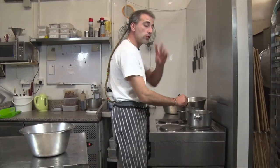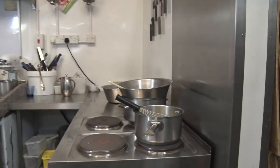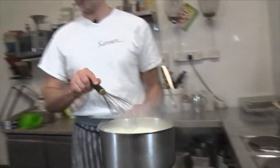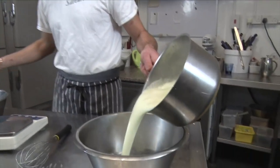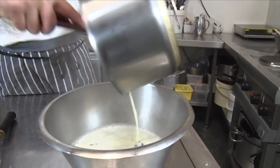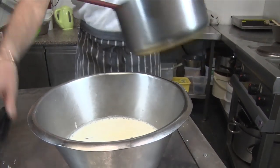We are waiting for our cream and Cointreau to boil, and we're gonna pour it onto our chocolate. It's boiling, so we're gonna pour it onto our 500 grams. It smells amazing — the Cointreau. Very boozy.